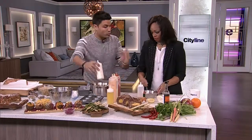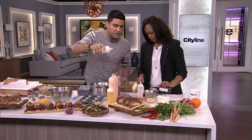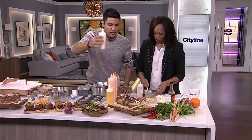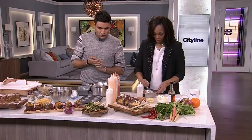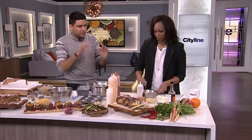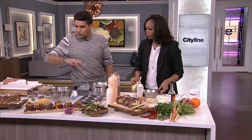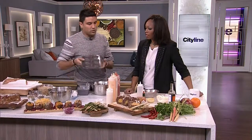Worcestershire is also very important. You put that into a squeeze bottle and you're ready to go. It's a sour mayo — the heat, the depth from the Worcestershire, the pungency of the mustard; it all works together. With the ground beef mixture, you can follow the same protocol with the breadcrumbs. That goes into your muffin pan.